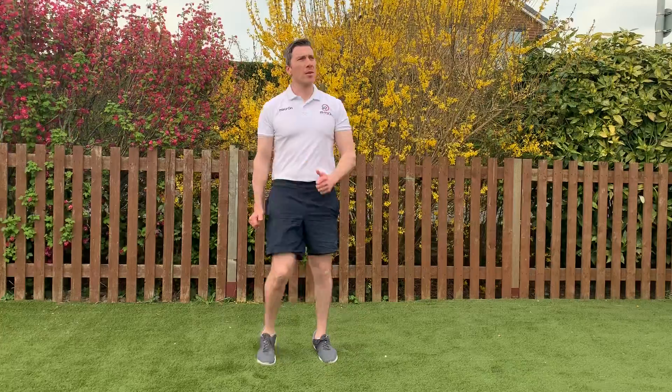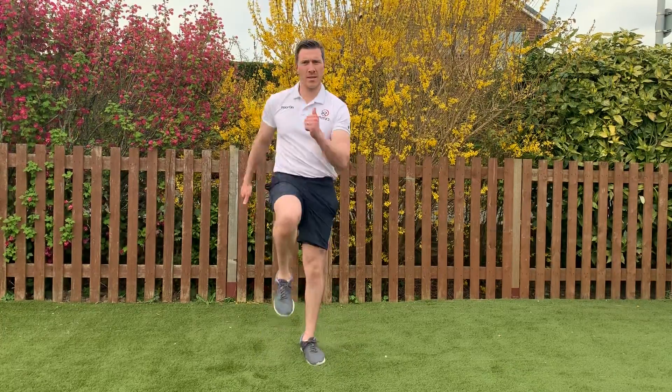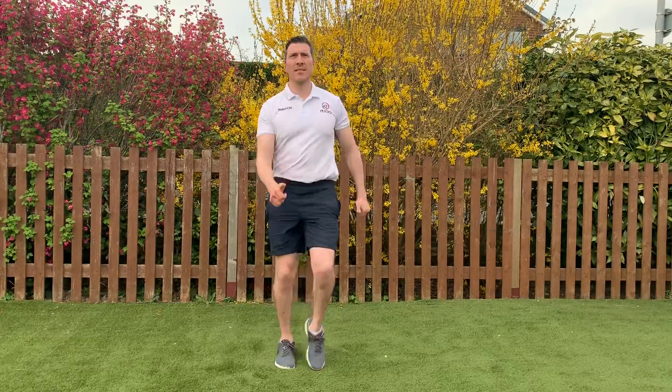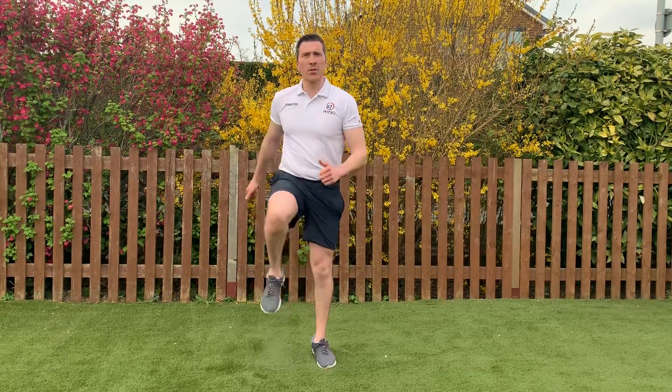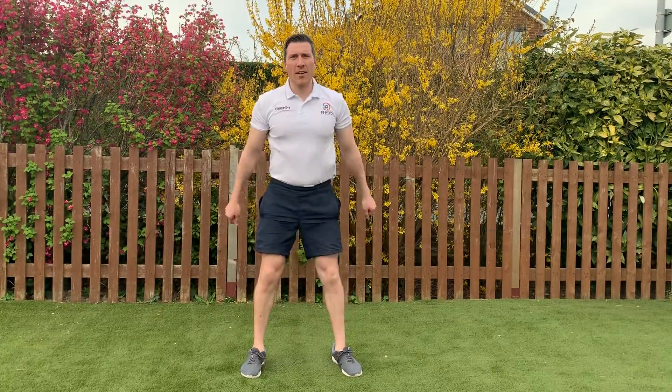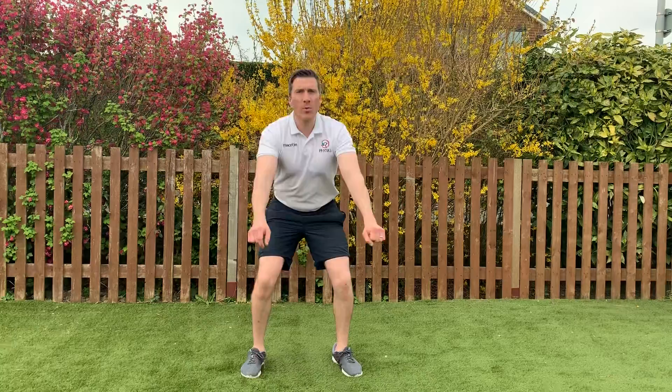Nice easy warm up just to get you going. We're going to do some easy squats, nice and easy on the spot, just to get your ankles, your knees, your hips just turning over quite nicely.